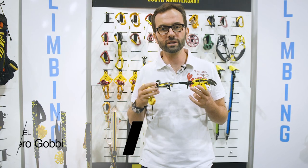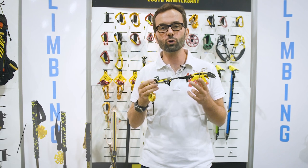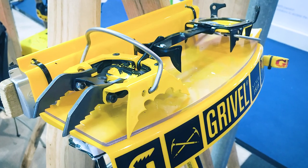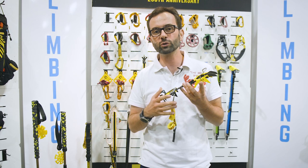My name is Olivier Rogobi, I am with Grivel and we'd like to introduce you to the new G22 Plus crampon. It's the evolution of our G22 crampons, hence the name G22 Plus.